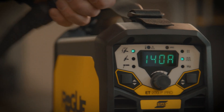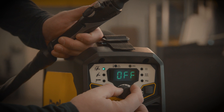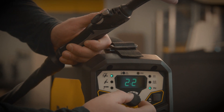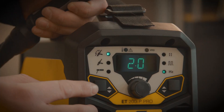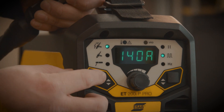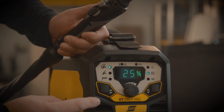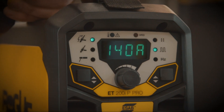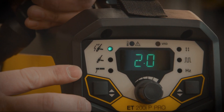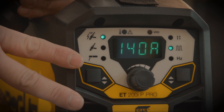Now I'm going to show you how to adjust the pulsing capability of this machine. First thing we're going to do is come over here to this menu and turn the pulsing option on. Then I'll go over here to adjust my frequency — we'll start off with two pulses per second. That's going to be the frequency, and then we're going to have our peak current set here. To get our background current, we go into the hidden menu, and right now it is set to 25% background current. So now we have it set to two pulses per second, with a peak current of 140 and a background current of 25%. That's how we set our pulsing settings on this 200 IP Pro.